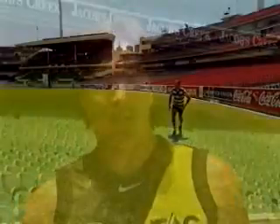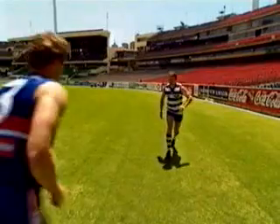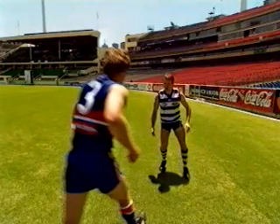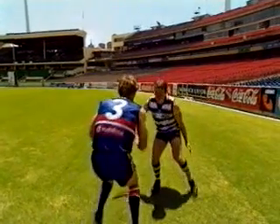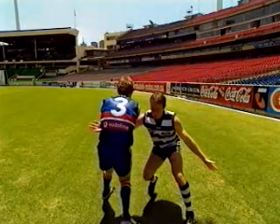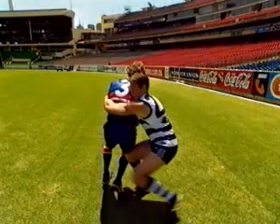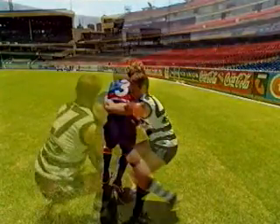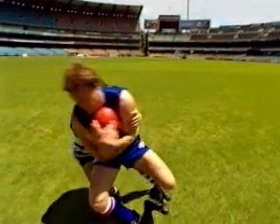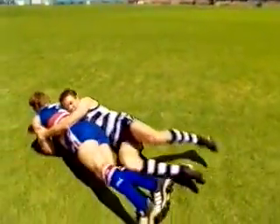The next tackle we'll focus on is the tackle from the front. Approach the player with the ball with your eyes on his waist and his hips. Make sure your head is positioned to either side of the ball carrier and that you tuck your chin into your chest. You should be aiming to make initial contact with your arms and shoulders. Your aim is to pin the arms of the ball carrier while he is still in possession. Use your own body weight to slow down his progress, or use his body weight and momentum to spin him to the ground.